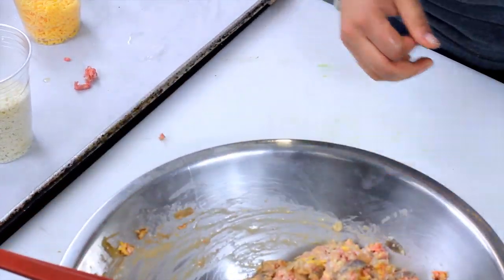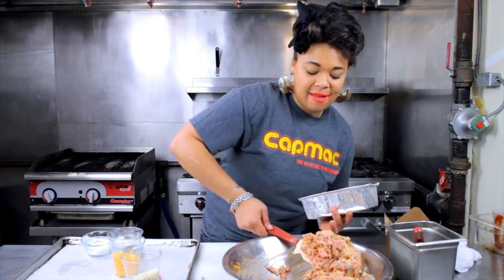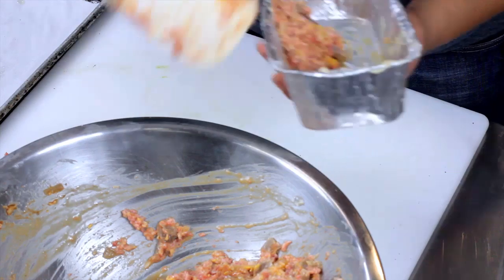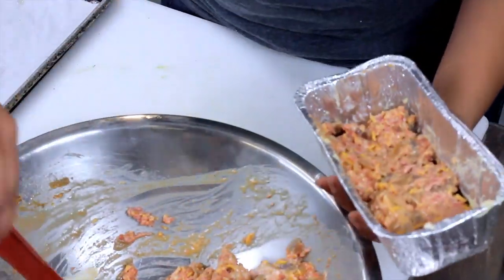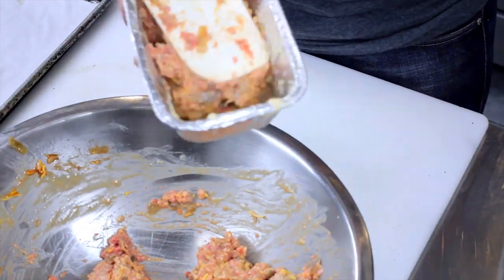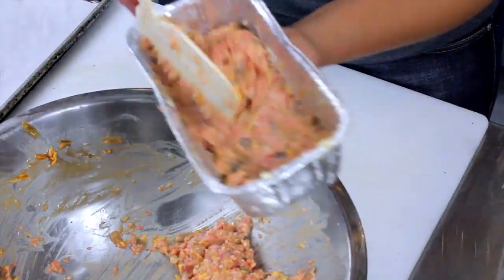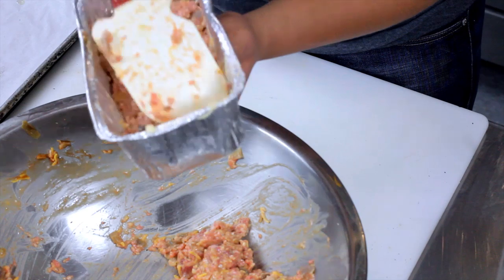So now I'll start layering our meatloaf with mac and cheese. That's nice and moist — the panko, cream, and eggs help keep it that way. A nice, even layer. And really smuggle in the shallots and garlic.